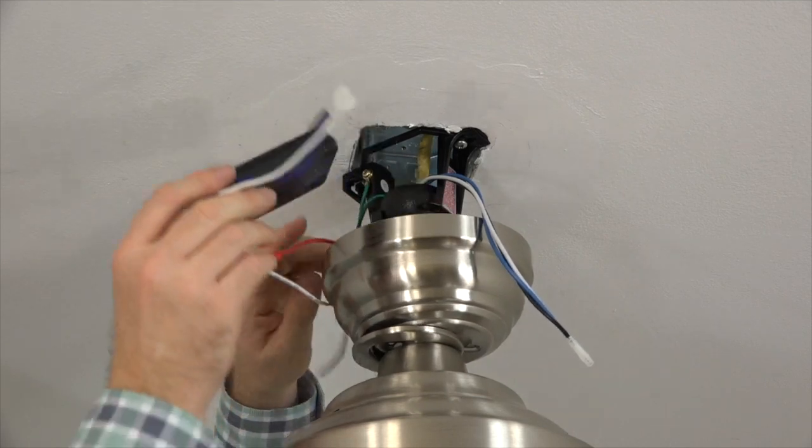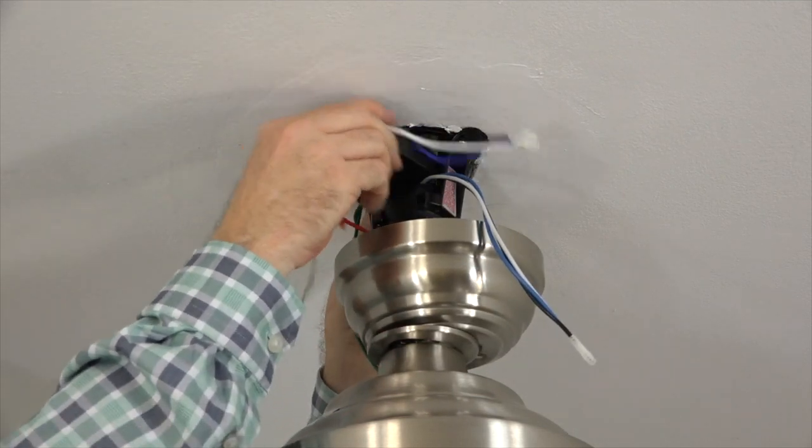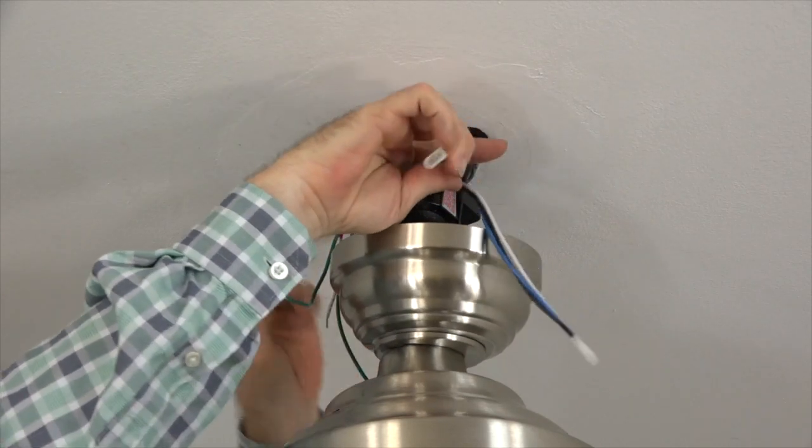To install the remote receiver, make sure the flat side is facing towards the ceiling and feed the end with the remote antenna through the mounting bracket so that it rests on the ball and downrod assembly.